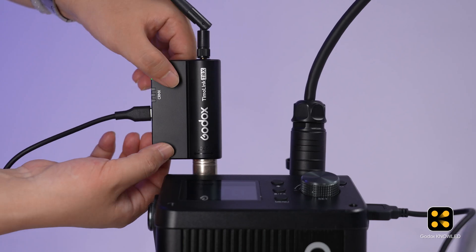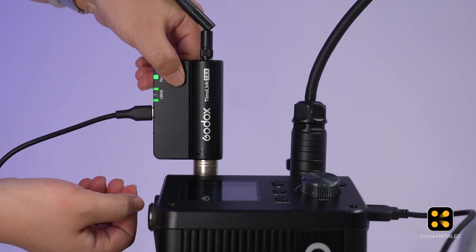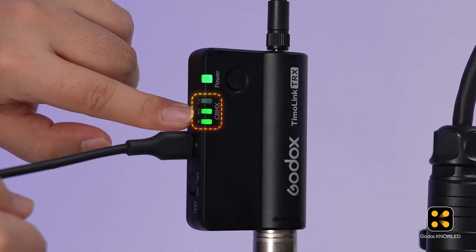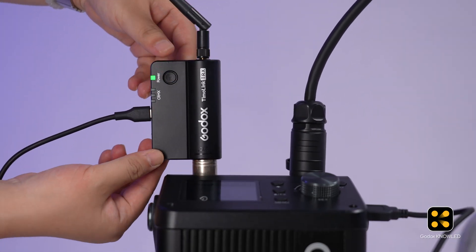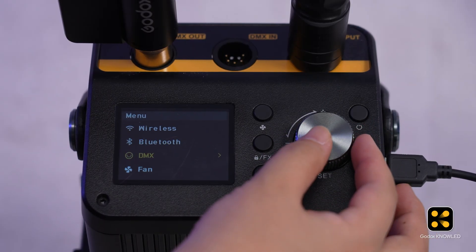Then press the SET button and the RESET button on the back at the same time to enter activation state. Next, press the SET button to switch to receive mode. When the RX indicator light is on, it means it's in receive mode. Press both buttons again to return to normal state, then set the DMX address and mode.